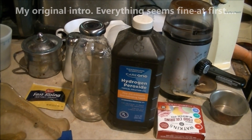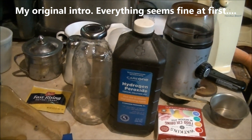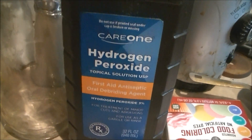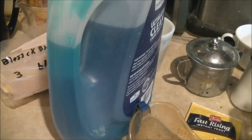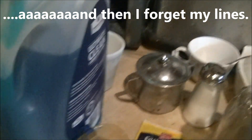Today I'm going to demonstrate a science experiment called Elephant's Toothpaste and show you how to do it. You need four ounces of hydrogen peroxide, a little food coloring for effect, a couple drops of dish detergent to make it foam even better, and some yeast.